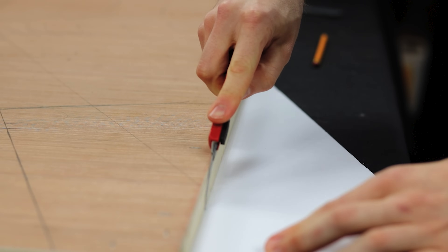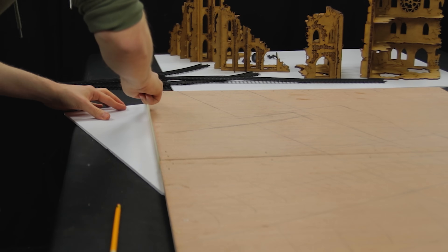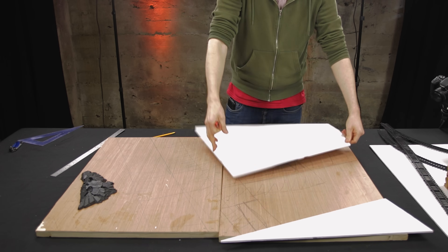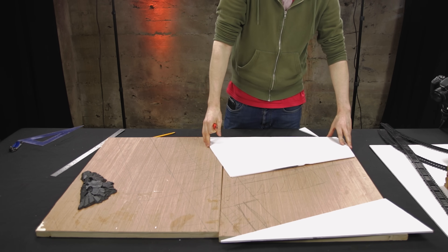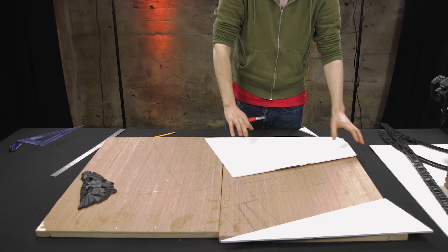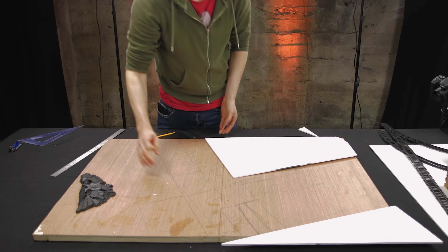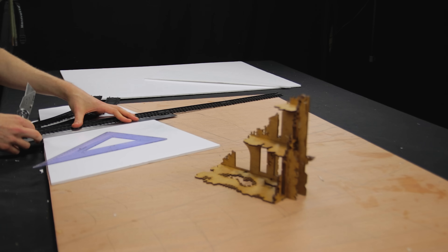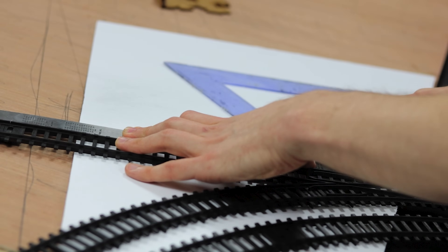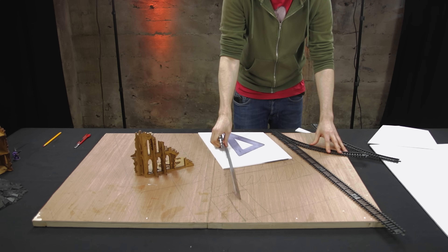Cutting the foam might have been one of my least favourite parts of this entire process. I needed to make sure everything fitted how I wanted it to. I'd measured out the roads and pavements, so now it's just a matter of putting it all together and gluing it down. I'm using a sharp knife doing one or two runs before cutting. I decided it would be best to put the foam underneath the board and cut it to shape rather than drawing straight lines on top — it got me everything at the right angles and everything fitted perfectly in the end.